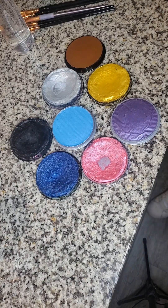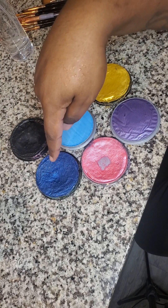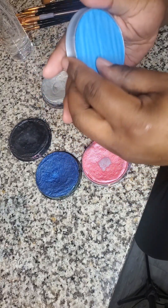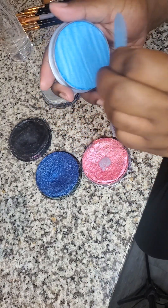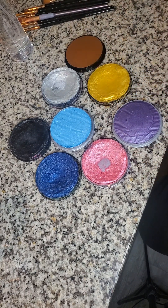I paint world. I'm going to show you guys the sparkling Snazaroo face paint. Snazaroo is one of my favorite brands to face paint with. You have the black, the electric blue, the electric light blue — I've got to take off the plastic cover on this, I didn't know it was on there. Then you have the pink, purple, gold, silver, and the copper — it looks like a light brown almost.